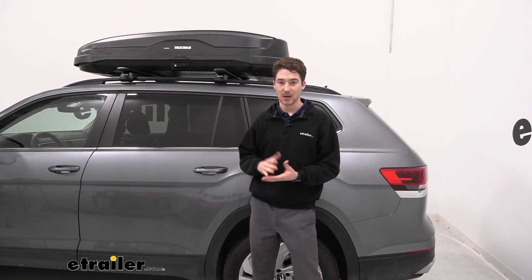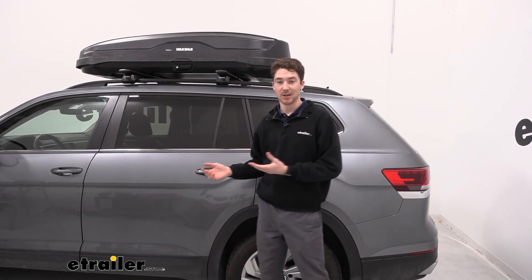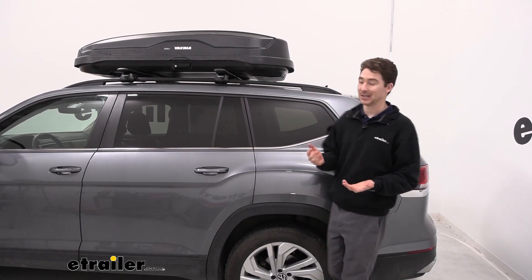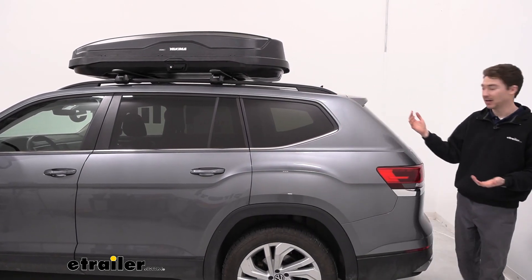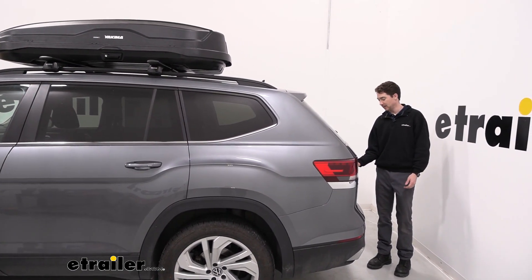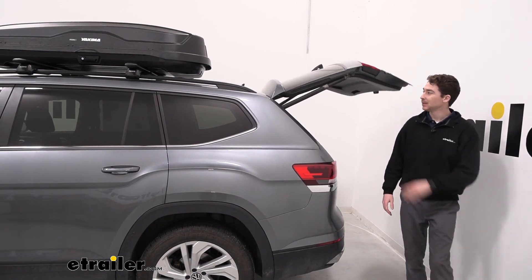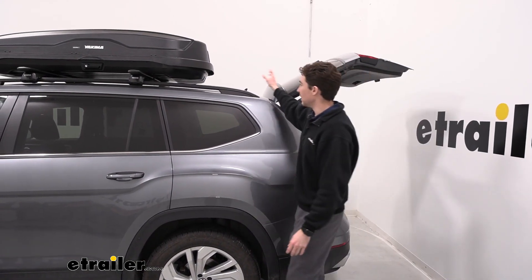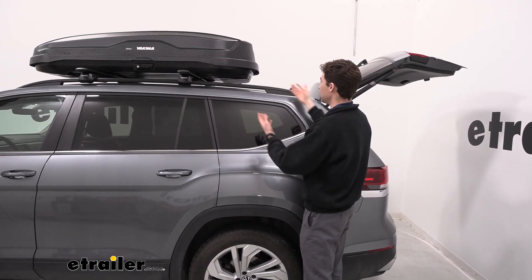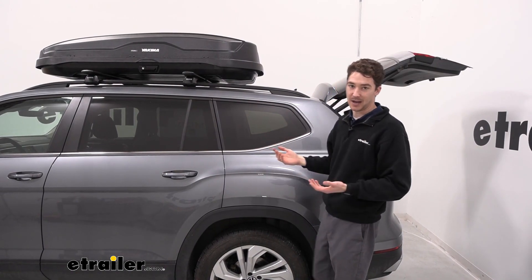One important reason why accommodating different crossbar spreads matters: maybe you have a sunroof or moonroof on your Atlas that you don't want to block completely, or maybe you just want full hatch access with the box loaded up. In our case, we have it positioned more towards the front of the rails just a little bit, which gives us plenty of room. When I open up the hatch, we have a ton of clearance. Because the rails on the Atlas go front to back the whole way, we can move the crossbars back quite a bit and still accommodate a sunroof and get into the hatch.